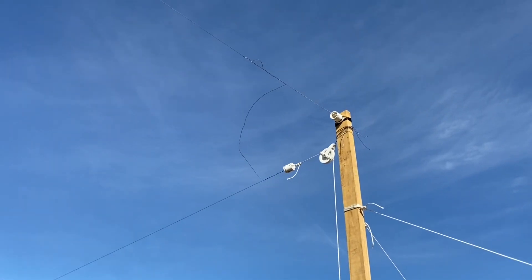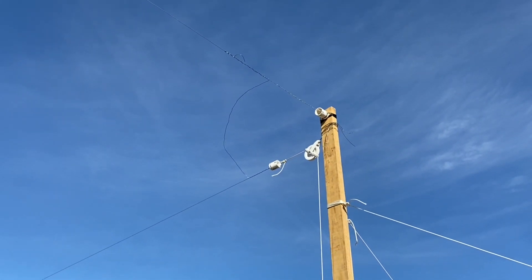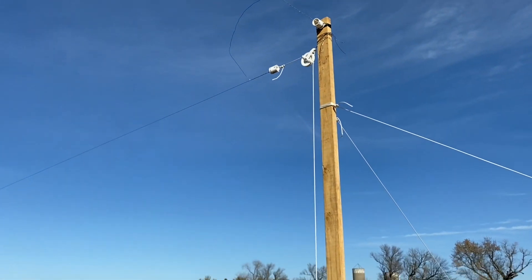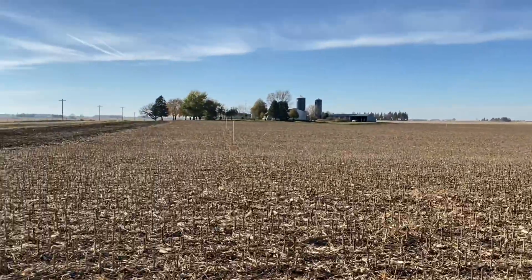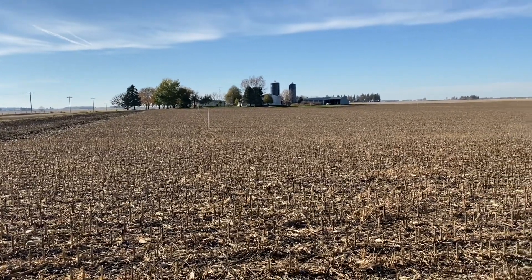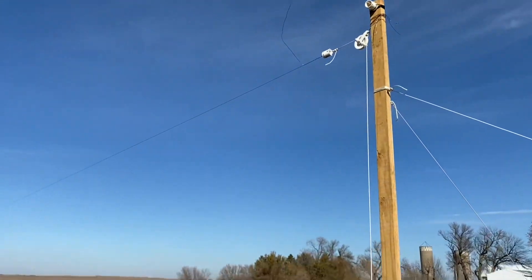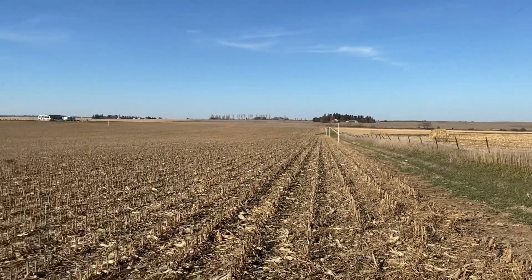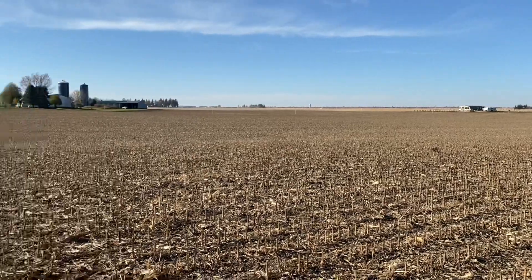I don't know if you can hear it, but the wires are singing in the wind — it's pretty cool. Anyway, we got the second section built. There's the feed point back there at the house; this was the south leg heading east. We're at the east end — we ran 800 feet to the north and then another 800 feet over to the other corner. So we've got a complete square loop.